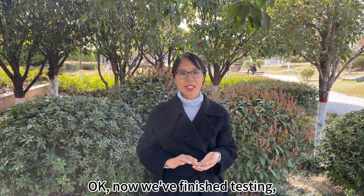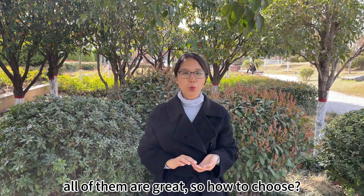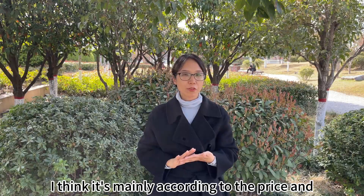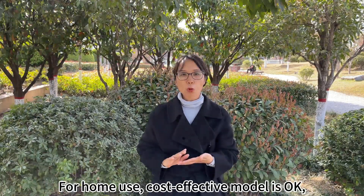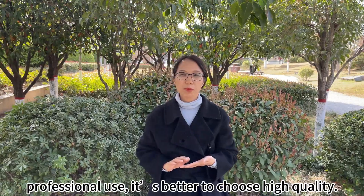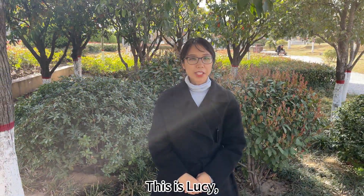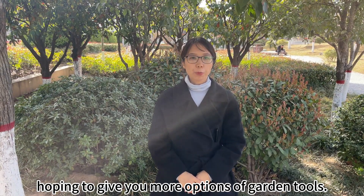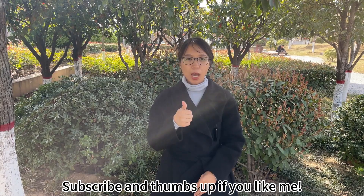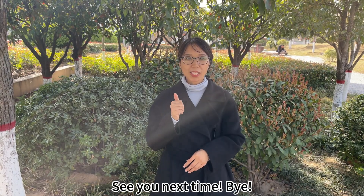Now we've finished the testing. All of them are great. So how to choose? I think it mainly comes down to price and frequency of usage. For home use, the cost-effective model is okay. For professional use, it's better to choose the higher quality one. This is Lucy — hope to give you more options for your garden tools. Subscribe and follow along. If you like this content, see you next time. Bye!